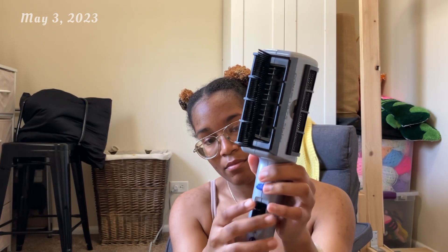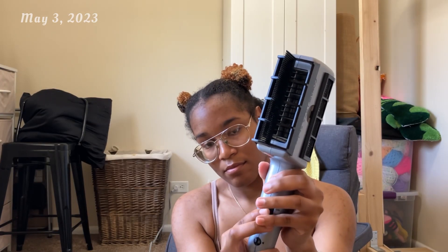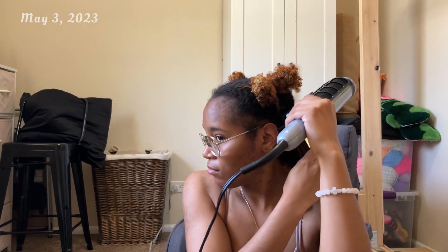So now we're going to add the comb attachment to the blow dryer. And I always like to set it to cool and put it on the lower setting just to avoid any heat damage or too much heat on my hair.